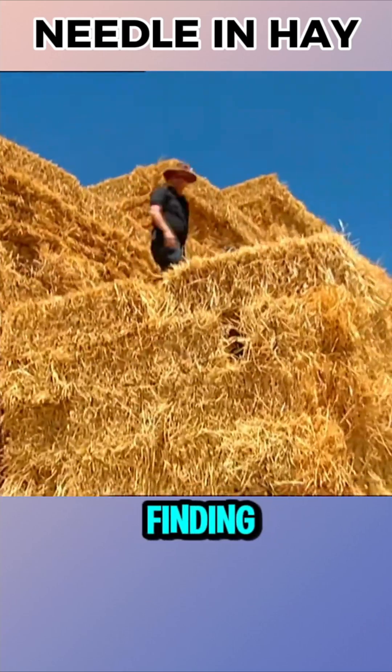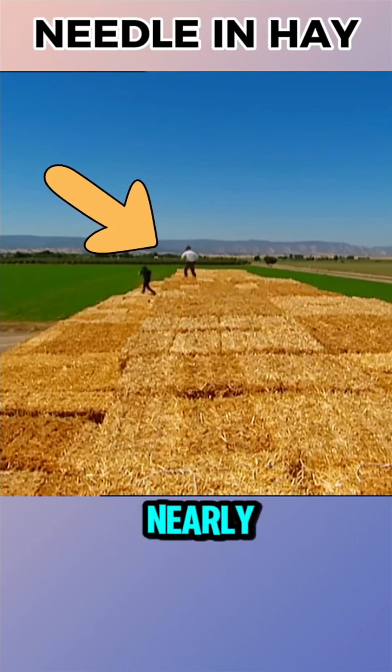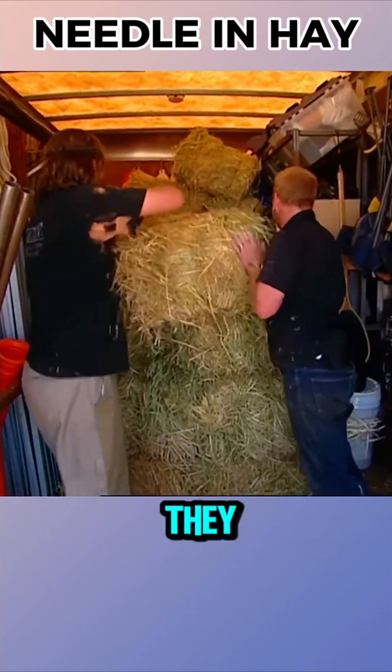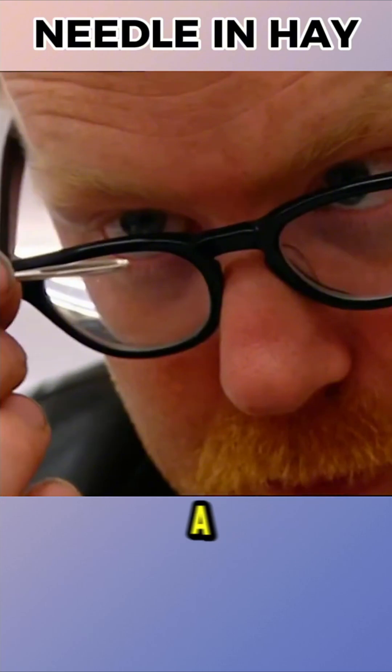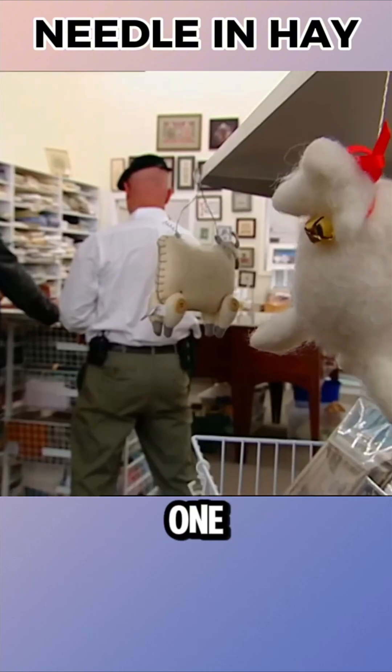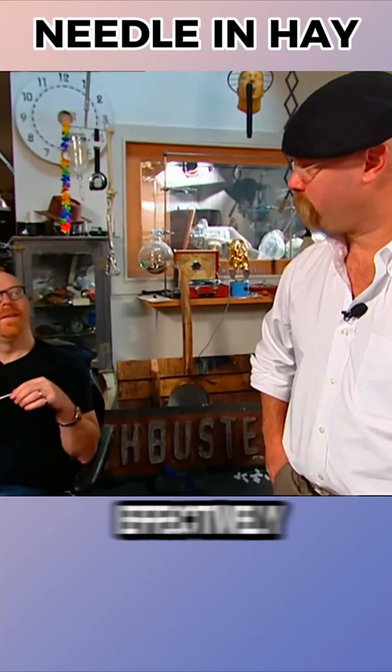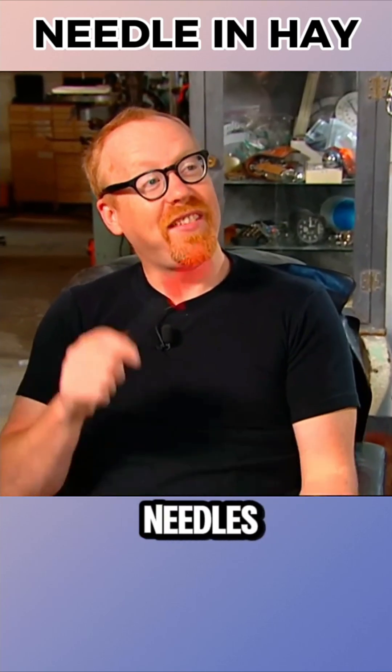There's a popular myth in villages that finding a needle in a haystack is nearly impossible. The Mythbusters team decided to test it. First, they gathered 10 bundles of hay and a few needles for the experiment — one bone needle and three metal ones. The goal was to safely and effectively extract the needles from the hay.